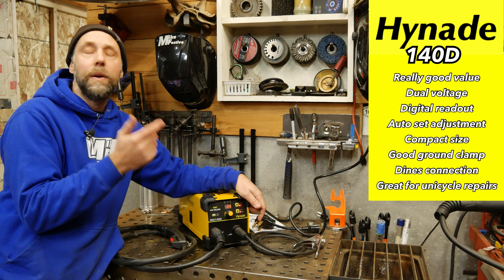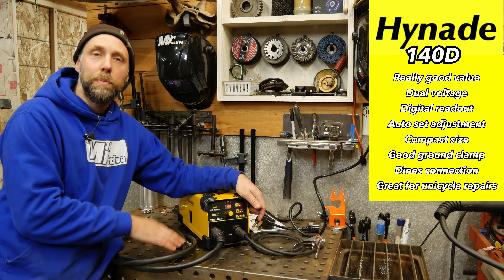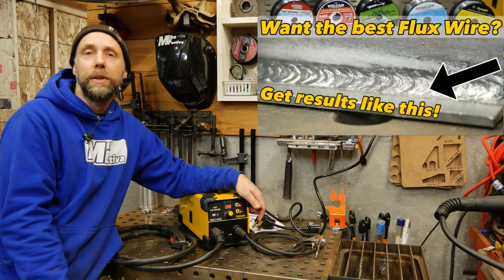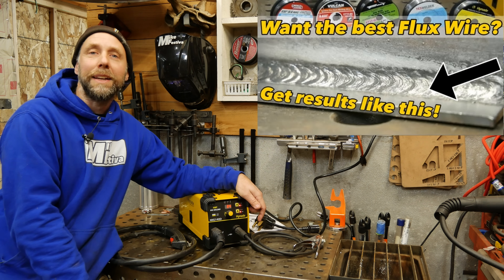So we're going to jump over now to loading each one of these welders up with wire, run some welds on some coupons and see how they run. I also want to mention I have a video I did about six months ago about flux wires trying out different varieties — I'll put a link below to that video as well, so check it out.